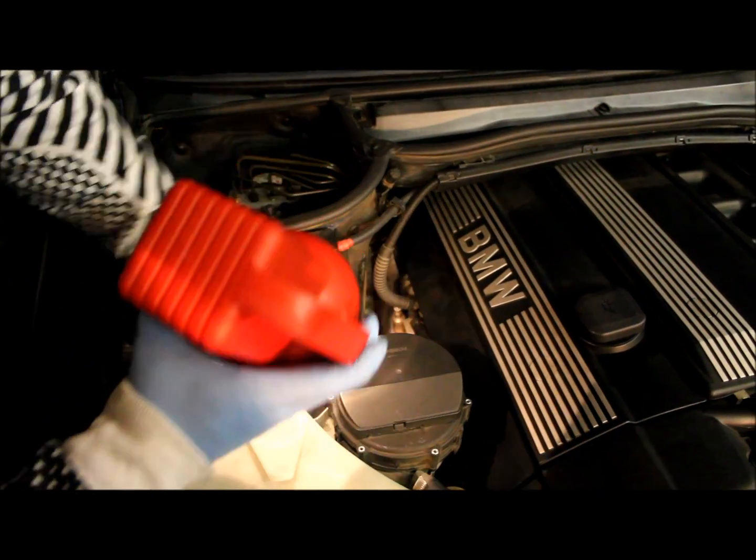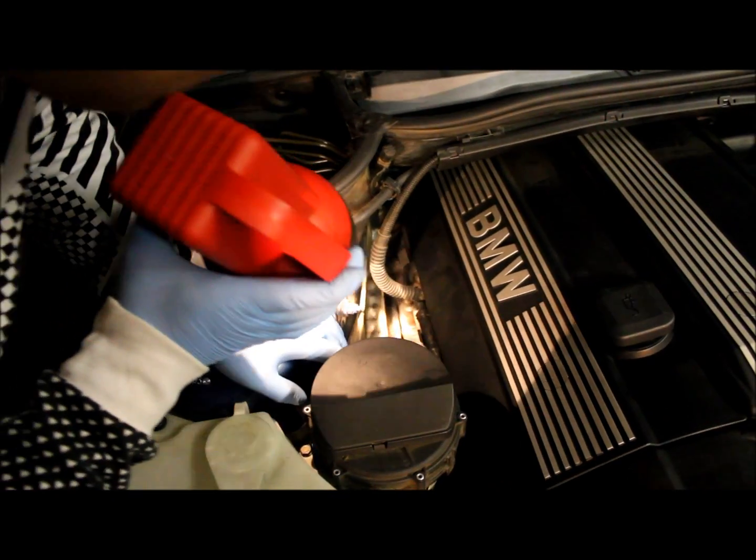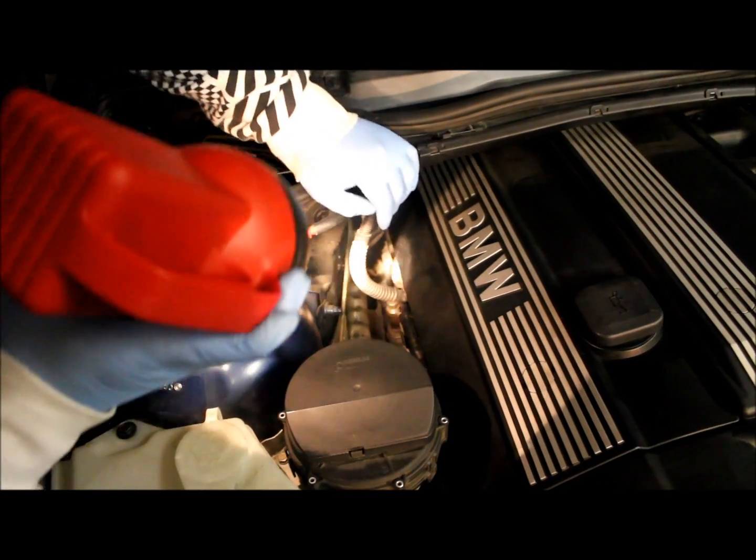Here is the location of the pre-cat O2 sensors for the BMW E46. Right here we have bank 2 sensor 1, which is the oxygen sensor in the back, right on your manifold closest to the firewall. Then you have bank 1 sensor 1 over here, which is the one farther up. We're going to be tackling bank 2 sensor 1, which is the farthest toward the firewall.